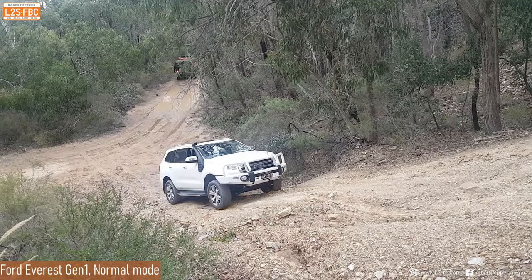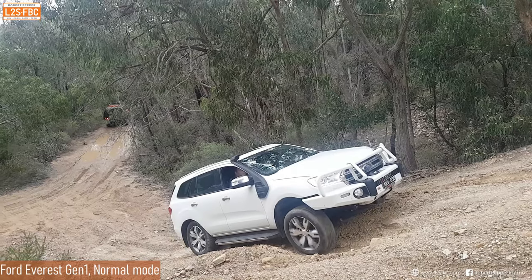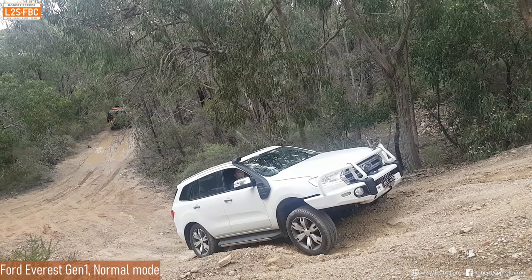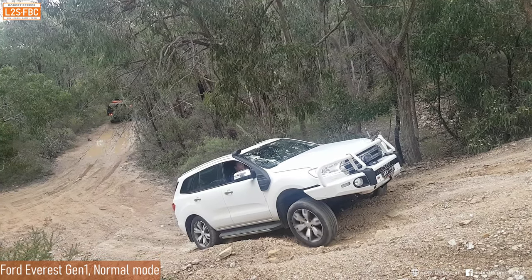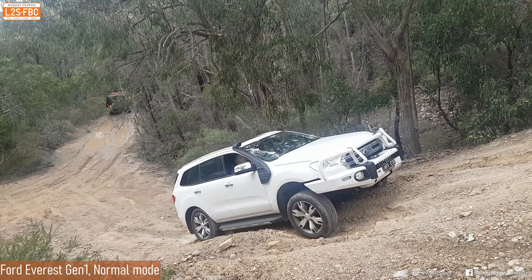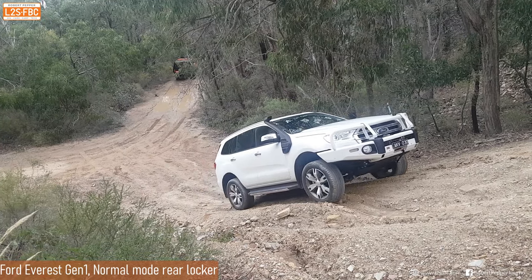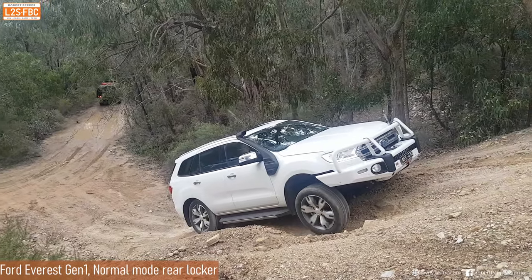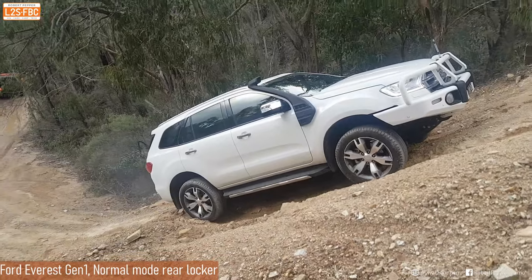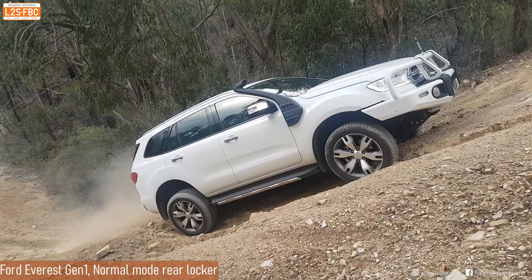What about a Ford Everest? Better suspension flex - it gets past the third section but again that's as far as it's going to go. Without the rear locker engaged, it's not getting power to the rear right wheel. With the rear locker in, it does have traction control on the front axle but it's desensitized, and it's just not getting torque to the front left wheel until it's really revved - and finally it gets up. But the Land Rover just made it look so easy.